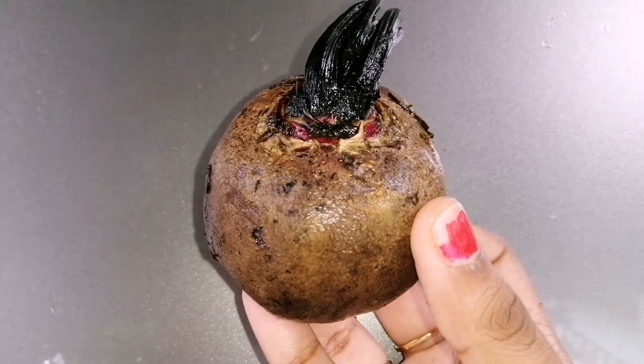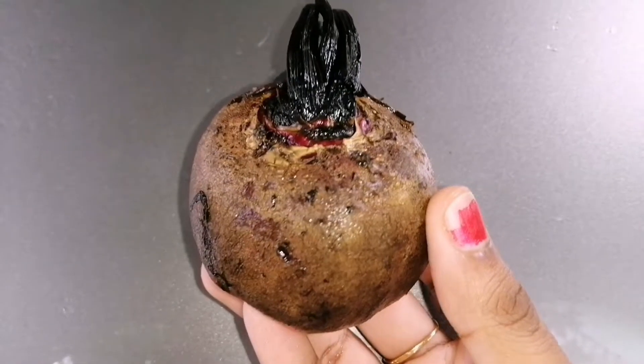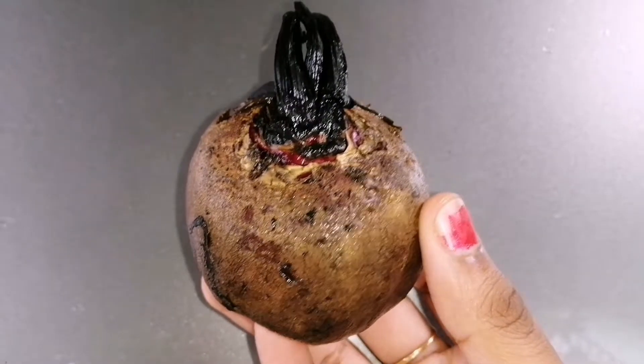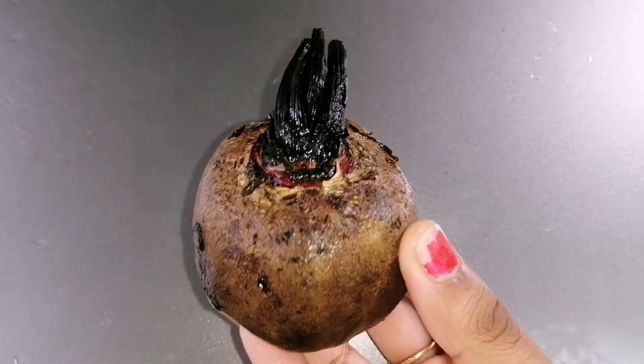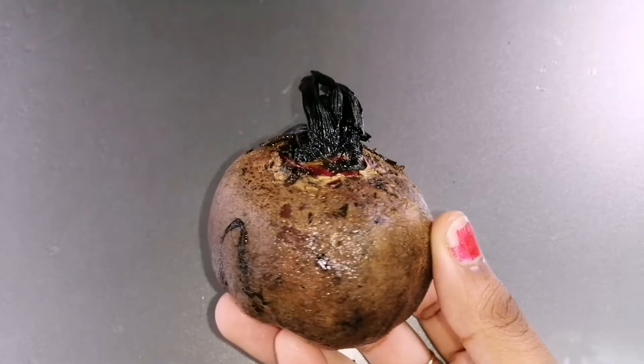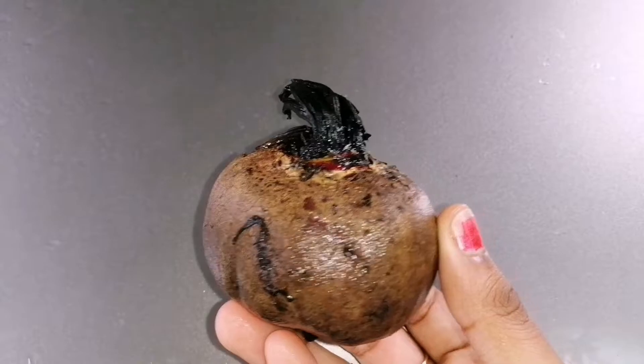Now let's see the benefits of beetroot for our lips. Beetroot is very rich in antioxidants. It not only makes your lips soft but also gives a beautiful pink color to your lips. It makes your lips rosy pink and also moisturizes and nourishes the lips. It also has a natural bleaching property which helps to lighten darker lips.